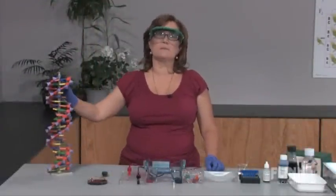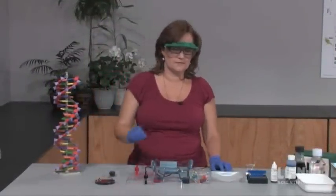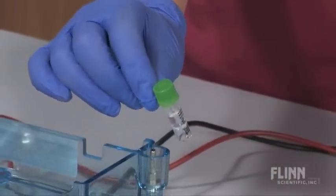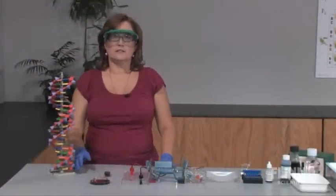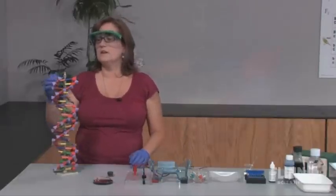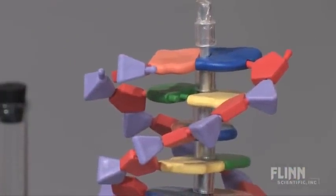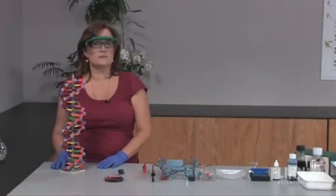DNA strands are very long and must be cut into fragments using special enzymes called restriction enzymes. There are many different restriction enzymes available and each recognizes a different specific nucleotide sequence. The DNA strand is cut into fragments when one of these enzymes scans the length of the DNA molecule and then hydrolyzes the sugar-phosphate linkage at or near a sequence it recognizes. The resulting fragments are all different because our nucleotide sequences are different.